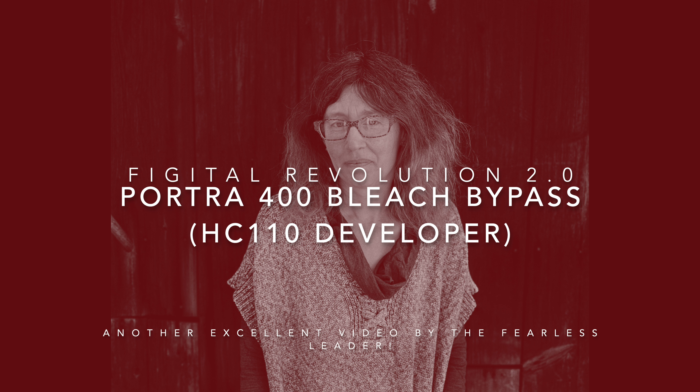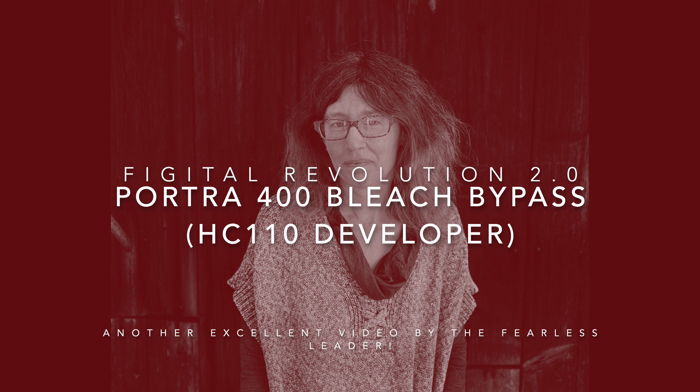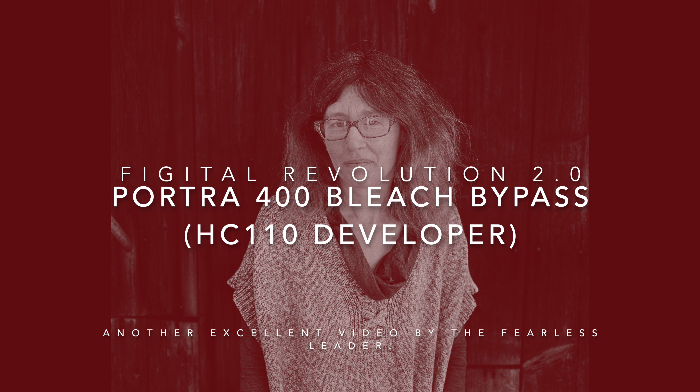Hello, Steven Schaub here, leader of the Fidget Revolution 2.0 here on YouTube. Today we're going to take a look at Portra 400 using a bleach bypass process — the bleach bypass process outlined here on Fidget Revolution, which uses HC110 Dilution G as the developer.